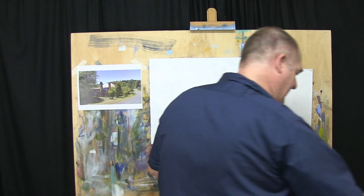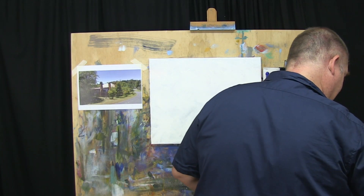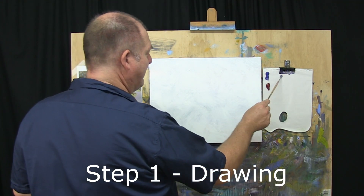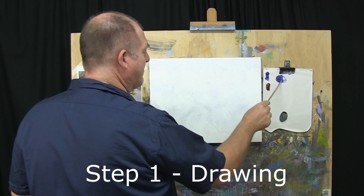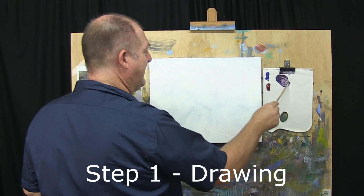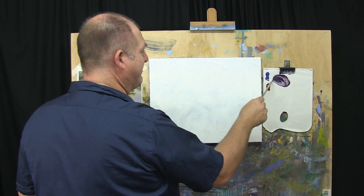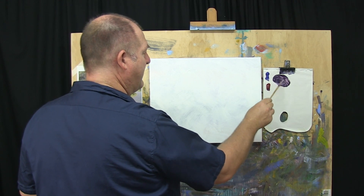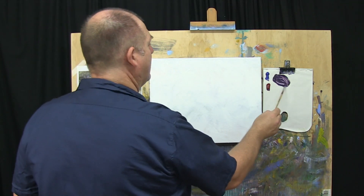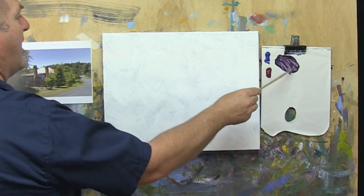I'll just swish this around in a little bit of water to loosen up the hairs. As we always do, we take some of the blue, we'll take some red, add a bit of water to that, just to loosen that paint. Get it nice and loose for the purpose of the drawing — you don't want thick paint with your drawing. So it's sort of an ink-like consistency.